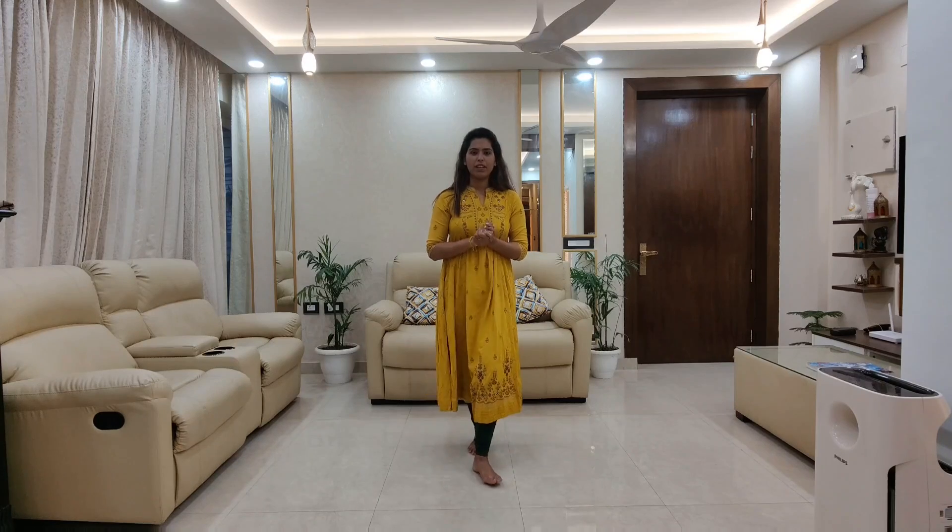So I hope aapko yeh dance tutorial pasand ahi ho. Bhi pasand ahi to please comment karke mujhe zarur pata na. Ab aapko next tutorial kongsa song pe chahiye, let me know that. I hope aap sabhi — let me know that next tutorial. Bye bye, take care everybody.